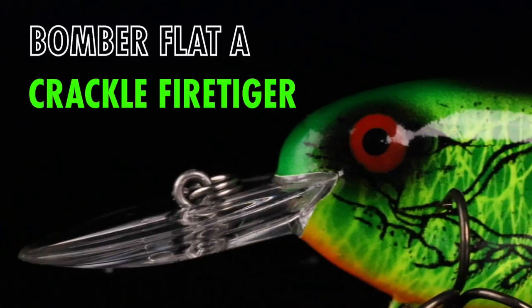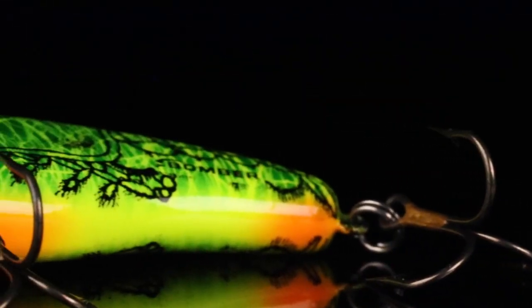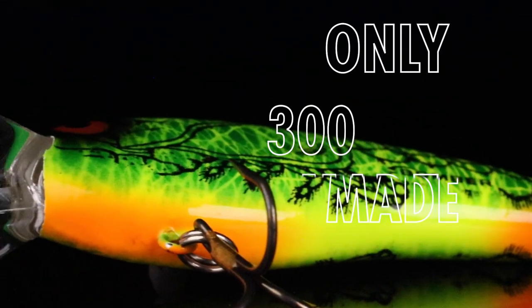Introducing the Bomber Deep Flat A in Crackle Fire Tiger for our next Lure-Net Paint Shop Custom. Man, this is a potato chip to a bass. This is a crankbait that's gonna get bit this fall for you — I guarantee it. Here's why.